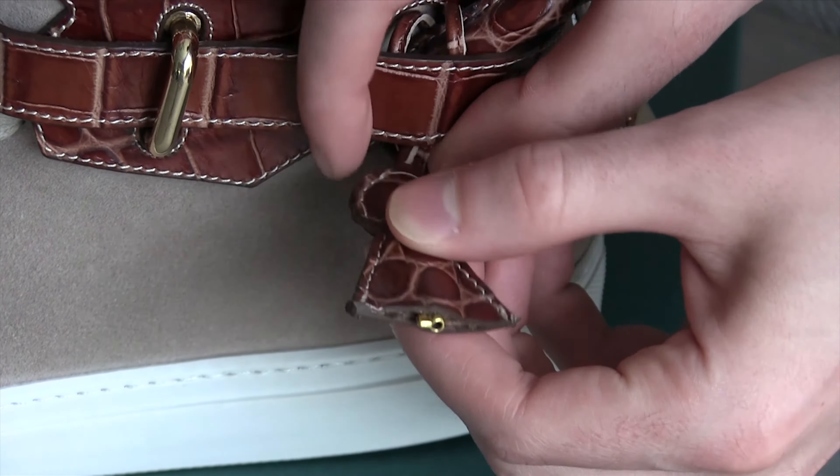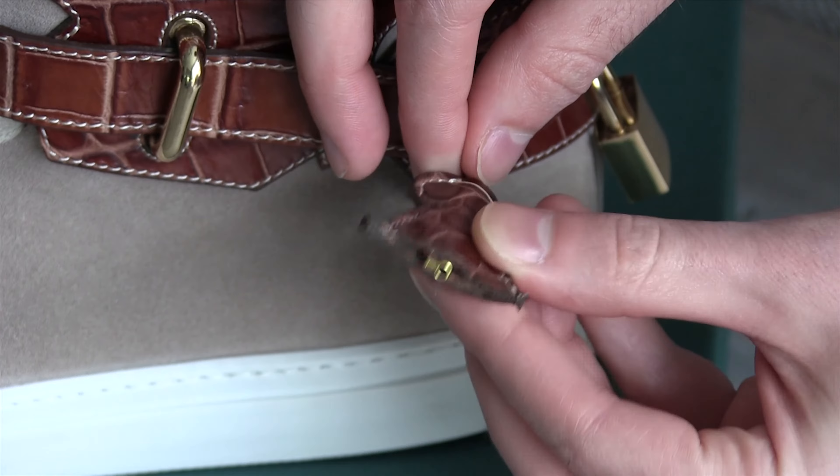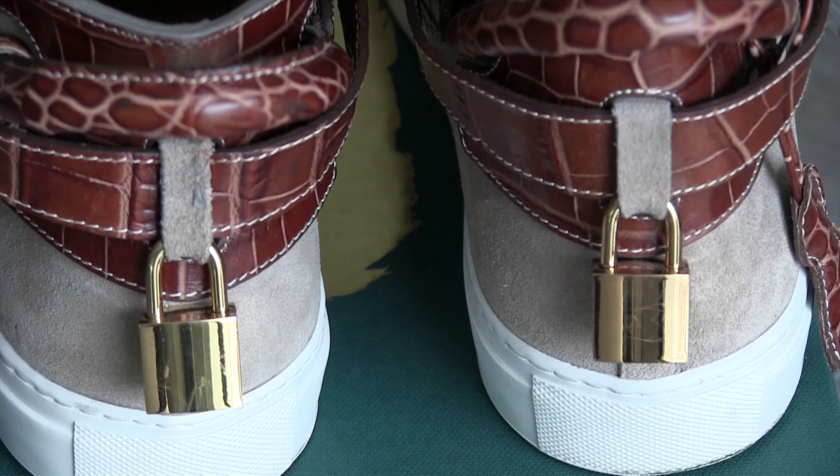Keeping on that Birkin bag theme, you have the key in the key holder slot — whatever you want to call it. It's a bit of a tricky thing for them to sew, but they've done a good job with it.